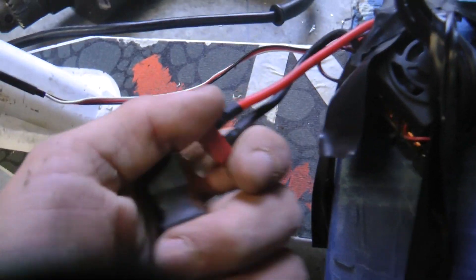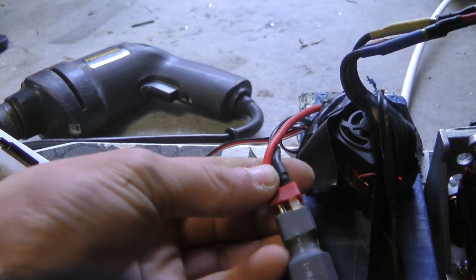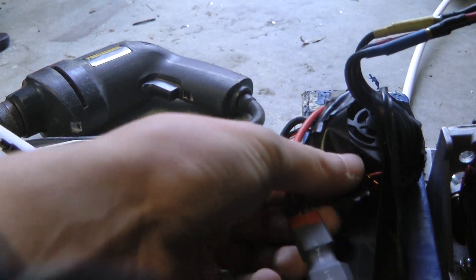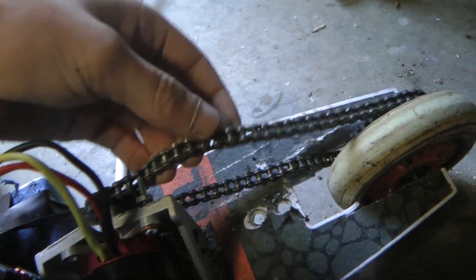I'm going to hope this works right now, and I'm going to turn it on. Yep, there's the beeps in the motor. I should probably tighten that chain, but we'll give it a go without the chain tensioner.